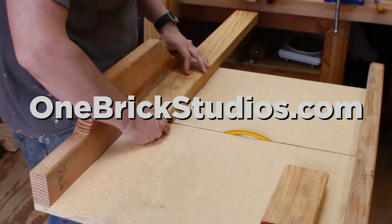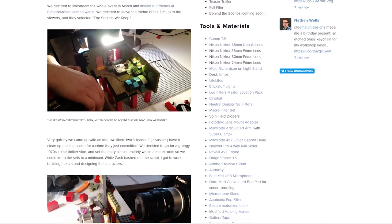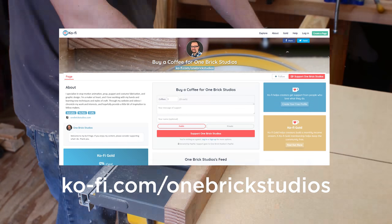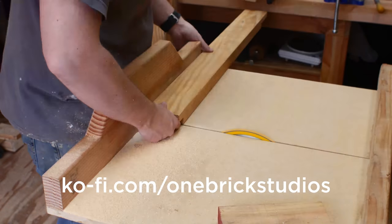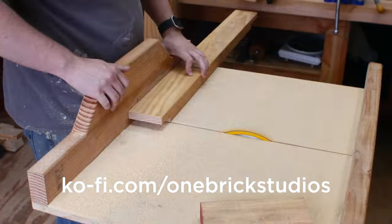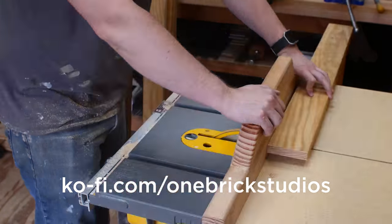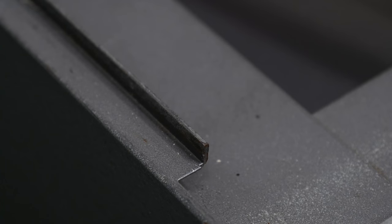While we're waiting, you should check out my website onebrickstudios.com — you can check out all my previous videos, read write-ups and behind-the-scenes of older projects, learn about which tools I use, and catch up on my interests. While you're there, consider buying me a coffee on Ko-fi — it's a simple donation website where any donations go directly into my PayPal. If you're enjoying what I do and feel like throwing me a few bucks, that's awesome; if not, that's totally cool too — I'm still going to make videos anyway.